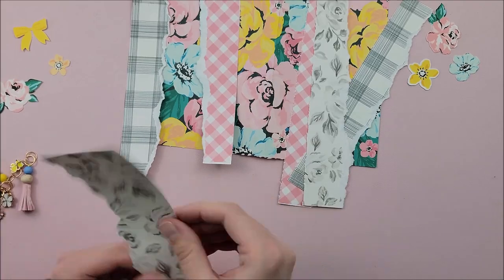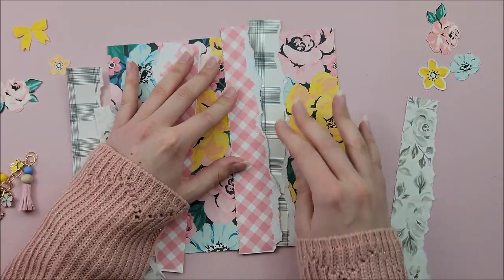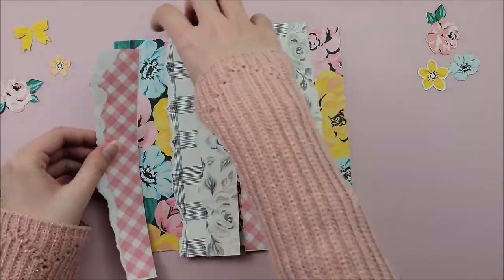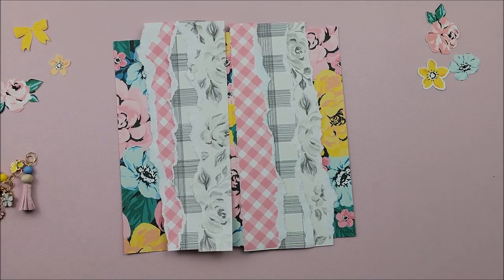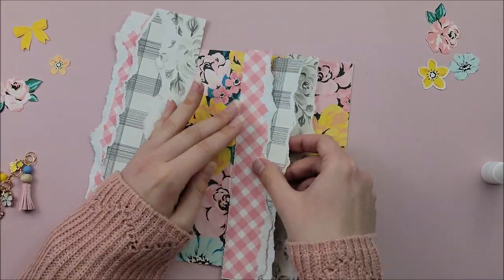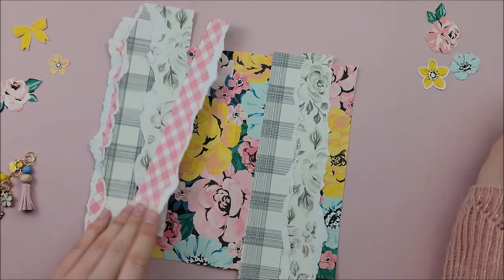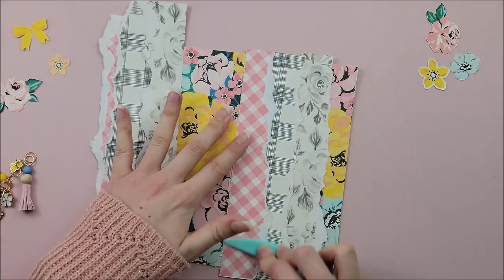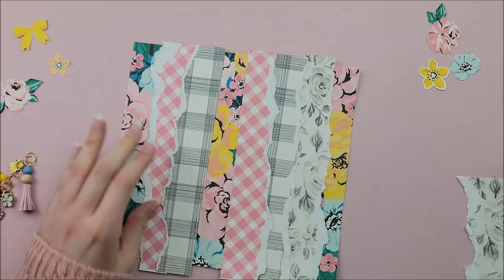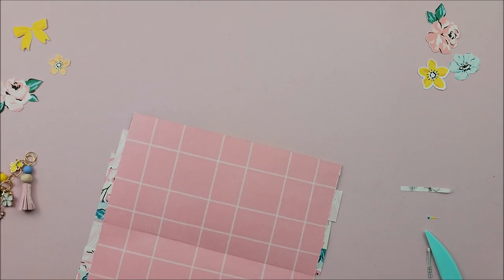I'm taking some leftover paper from cutting my pages down to size and I am going to tear them messily and then layer them up one on top of the next. Then I am going to use some temporary adhesive, which is just a little glue stick, applying the tiniest amount because I don't want to gum up the needle on my sewing machine. I'm going to adhere them down so they stay in place so I can stitch around them. I'm adding these torn paper pieces to the front cover as well as the back, layering them one on top of the next. Then I'm going to trim off any excess paper peeking over the edges.